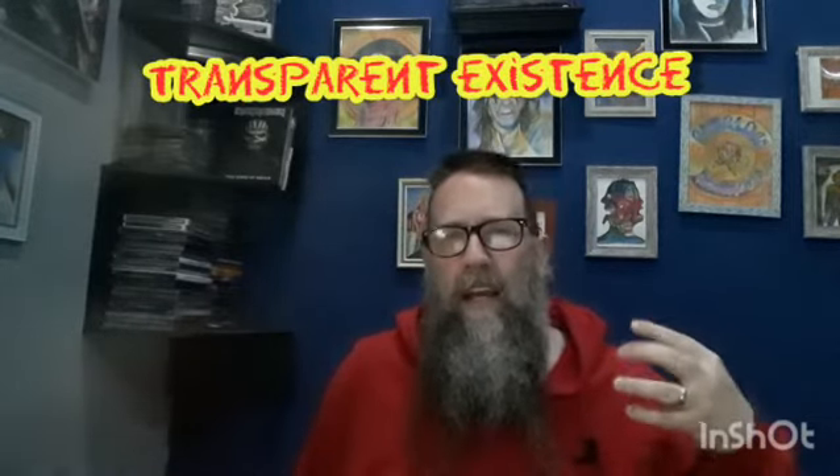Next one is Transparent Existence. This one has more of a complex death metal riff in the intro and some chunky guitar riffs in the verse section. Really nice pounding drums and technical guitar solos. This one is more of a technical song overall.